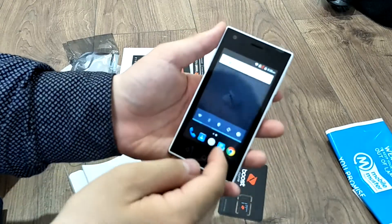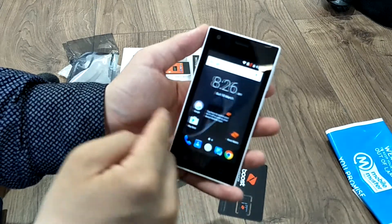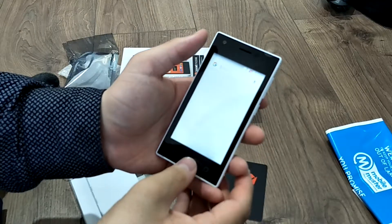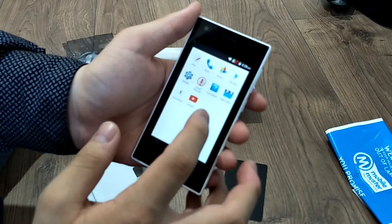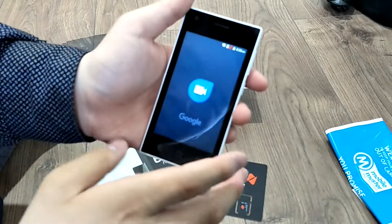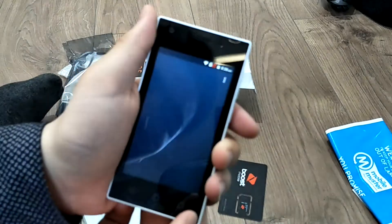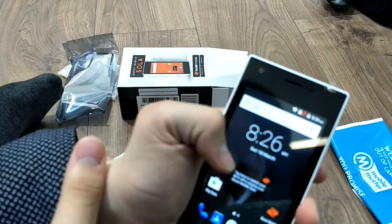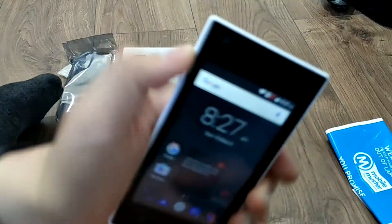Let's see where the camera is. Where in the world is the camera? Let's go find it. Is there no camera here? Let's Google it. There is a camera at the back of the phone, right here. Not really quite sure how to use it. There's a flash dial somehow.